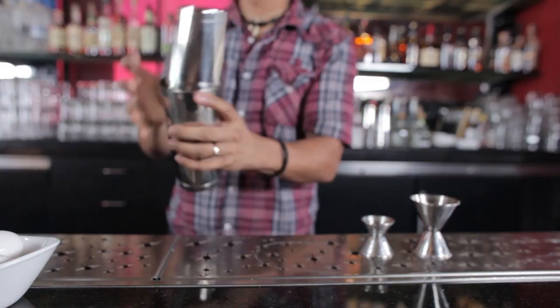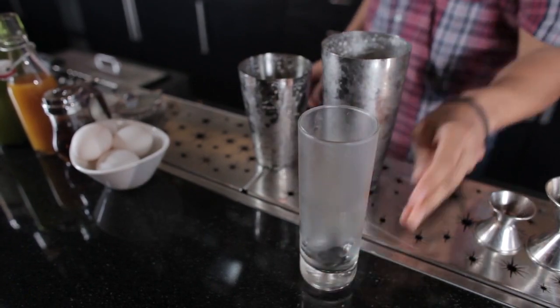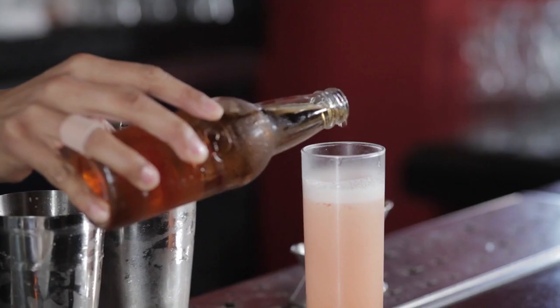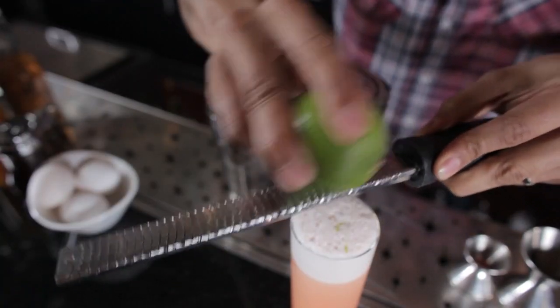Open it up, add some ice, and shake it up again. After that's all nice and chilled, we're going to strain that into a Collins glass. Depending on the size of the glass, you may want to add some ice. Top that off with about two ounces of cream soda. We'll finish the drink with a lime zest garnish.